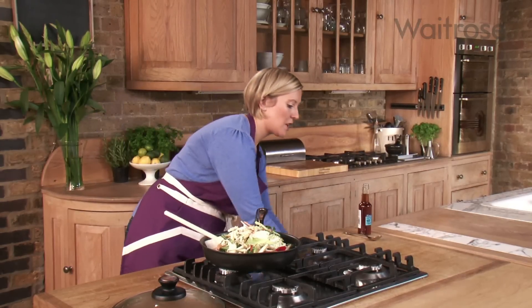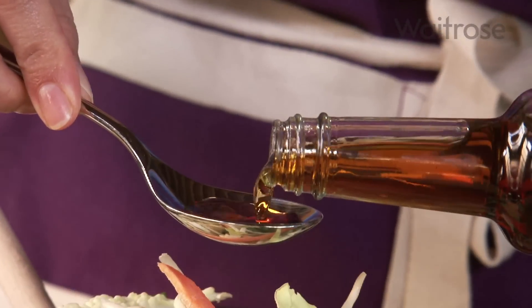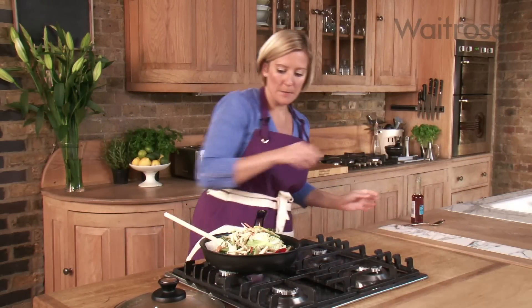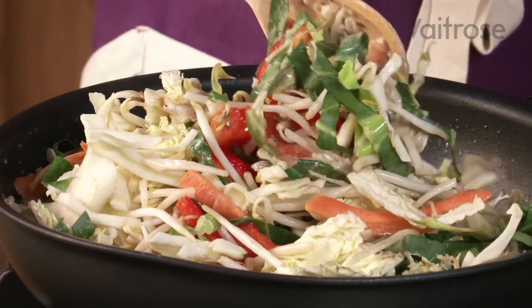And then some Thai fish sauce — this is a fantastic condiment. It really brings Thai food to life and gives a nice salty flavour, but a fantastic all-round taste too. I'm just going to mix that in, just fold it in slowly.